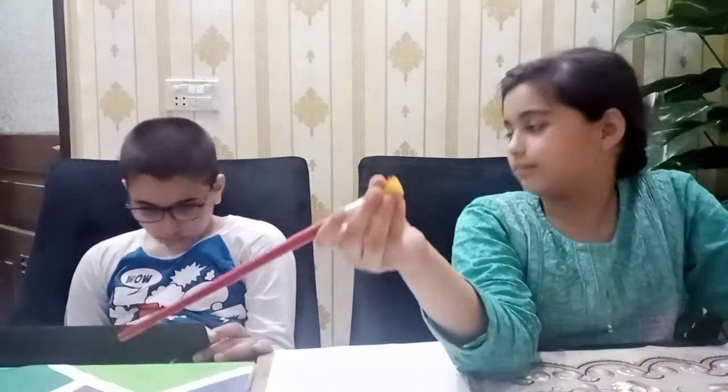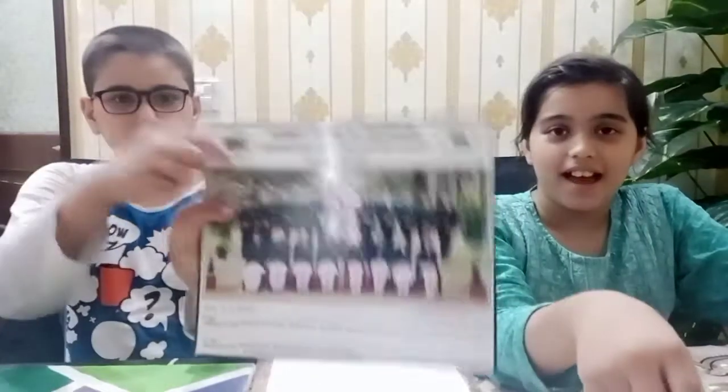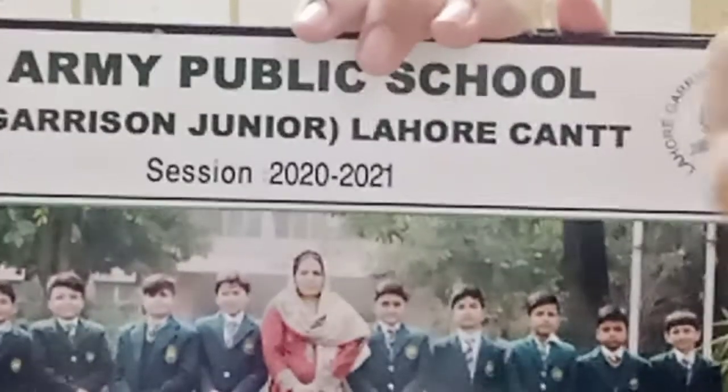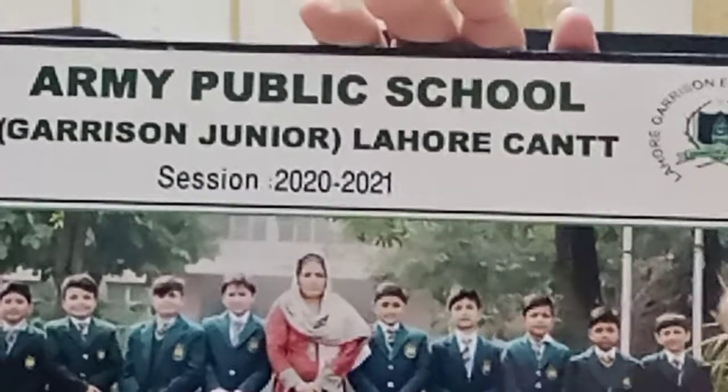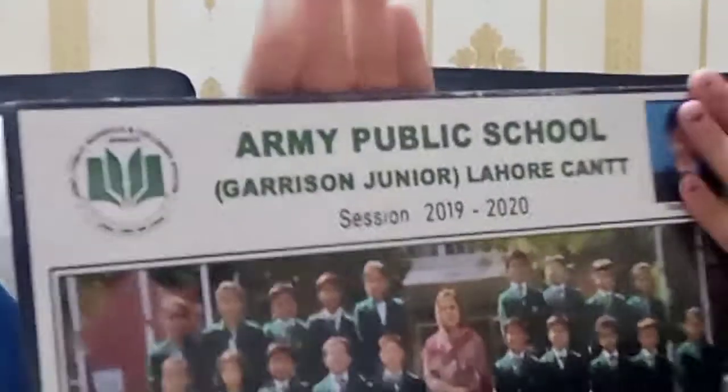Hi guys, today is my favorite day — arts and crafts day! Before we start, I'm going to tell you why we had a long break. It's because we were going to school. My mom gave me this, and I will magically appear the next picture. This is before the channel started.